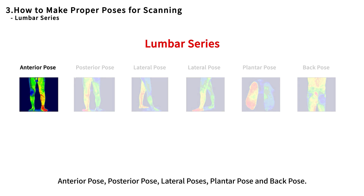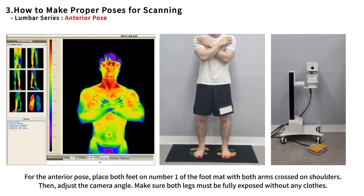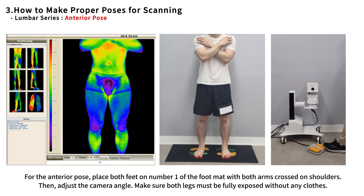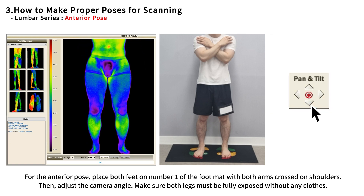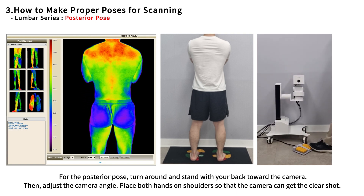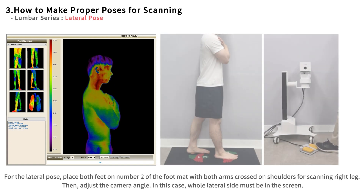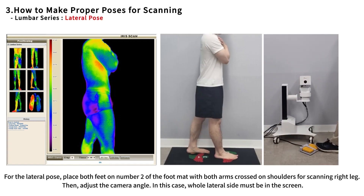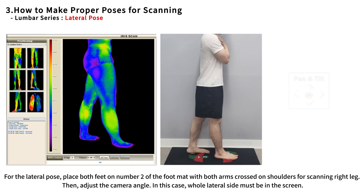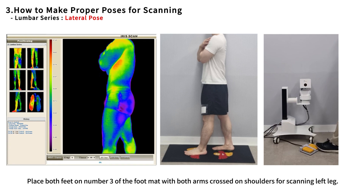Lumbar series consists of six poses: anterior pose, posterior pose, lateral pose, plantar pose, and back pose. For the anterior pose, place both feet on number one of the foot mat with both arms crossed on the shoulders — make sure both legs are fully exposed. For the posterior pose, turn around with your back toward the camera, place both hands on shoulders so the camera gets a clear shot. For the lateral pose, place both feet on number two of the foot mat with arms crossed on shoulders for scanning the right leg — the whole lateral side must be in the screen. Place both feet on number three for scanning the left leg.